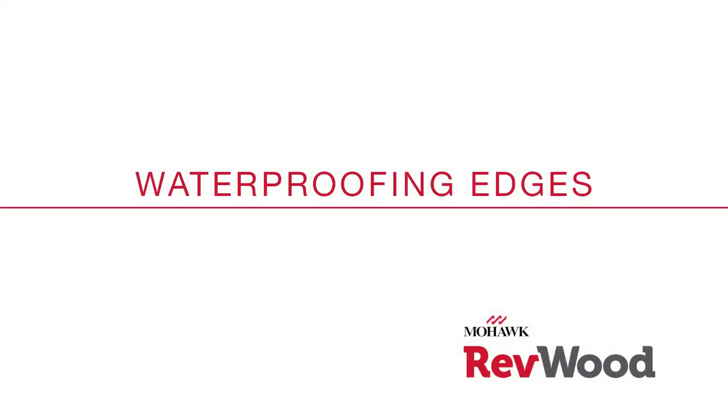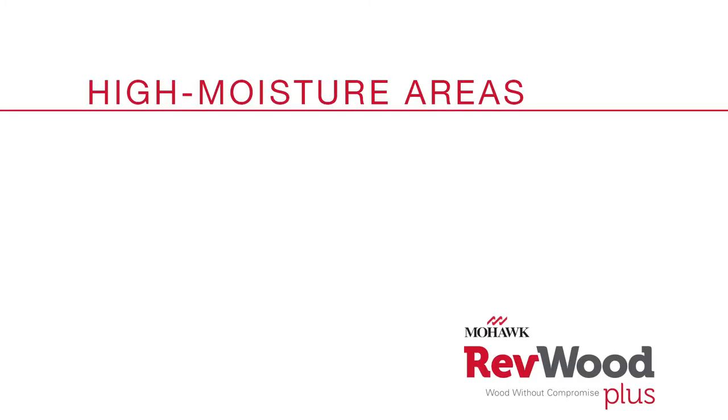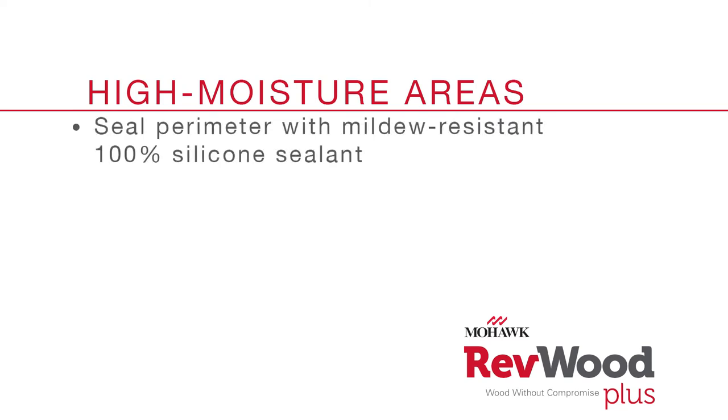If you're installing your Revwood Plus floor and you want to enjoy the waterproof features — such as the all-pet protection and wet mopping — you'll need to follow a few more steps to meet the terms of your waterproof flooring system and all-pet warranties. If you're installing in a high-moisture area such as a mudroom, kitchen, bathroom, or laundry room, you'll want to seal the entire perimeter with mildew-resistant 100% silicone sealant and also apply the sealant around any tubs, basins, or exterior doors.